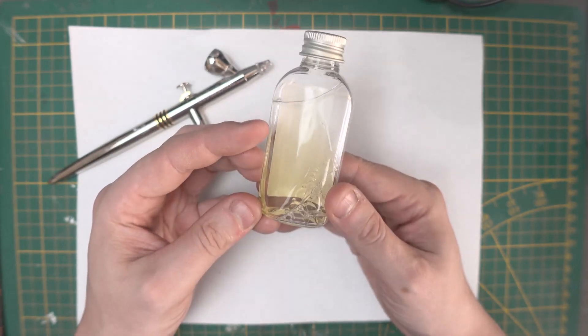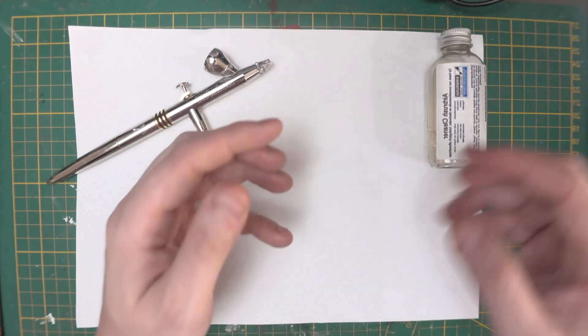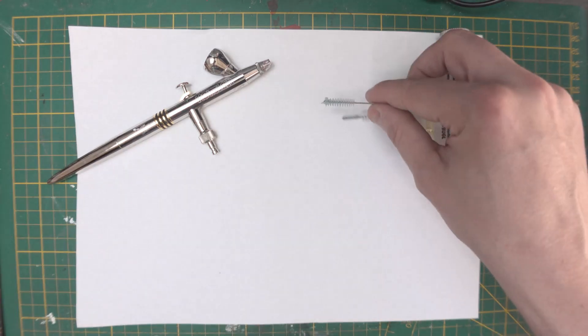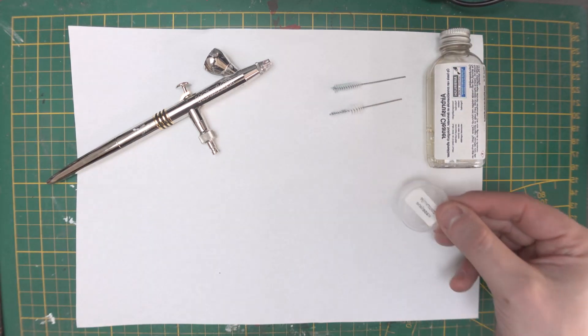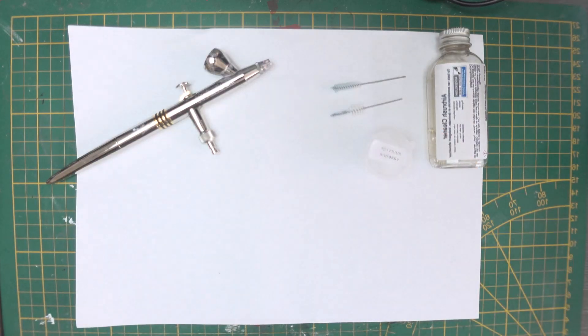There is not much more, as you can see. Two ragers that I use for all the little tubes and channels. And then we have zuurvrije vaseline — acid-free vaseline. This is not just a normal vaseline, because that can affect the nail and corrode it.